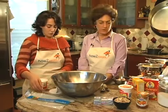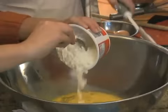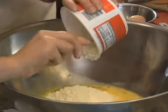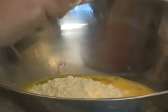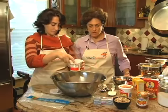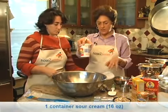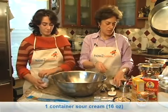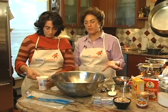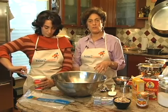It doesn't matter if you use 2% or 1% cottage cheese, not really. And then the next thing is sour cream — another 16 ounces of sour cream. Again it doesn't really matter whether it's full fat; I've made a perfectly wonderful noodle pudding using non-fat products when I've had to.